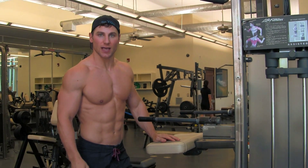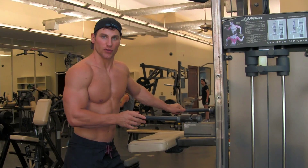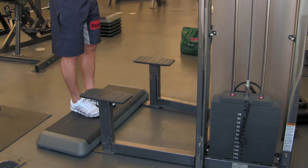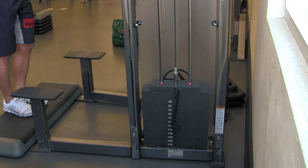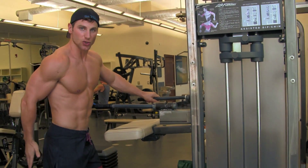The first exercise of our superset is going to utilize the assisted dip slash chin-up machine. You're going to step down here to the bottom, put heavy weight in this one — it'll be good for six to eight reps. You want to get a full extension of your leg, press it down the pad toward the ground, squeezing your glute.